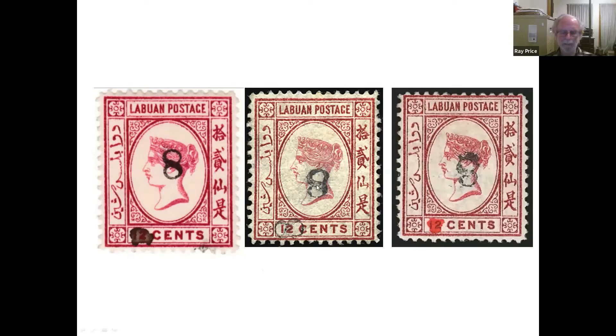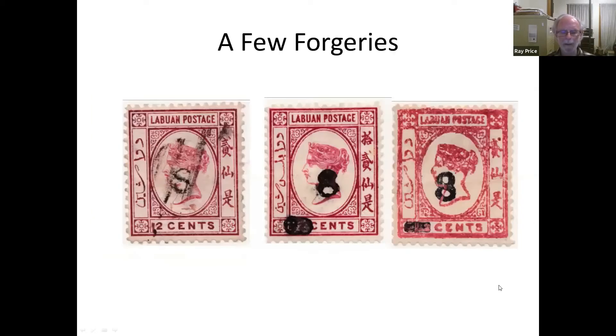Some of these surcharges are upright, some are sideways, some are upside down. Some just had a blob of red ink or a blob of black ink, and there were even some with two eights. Inevitably there were forgeries, because I guess about a hundred stamps were overprinted — not much more than that. So for collectors, how are you going to get one? Here are three examples.